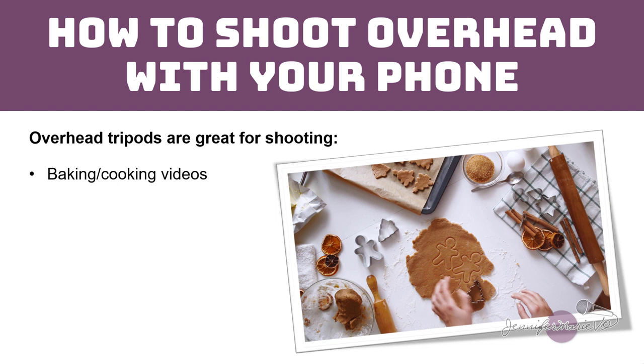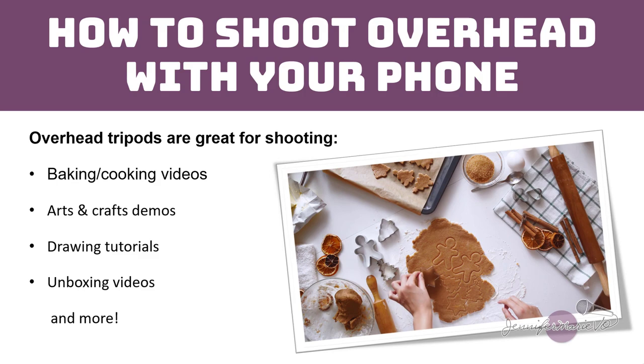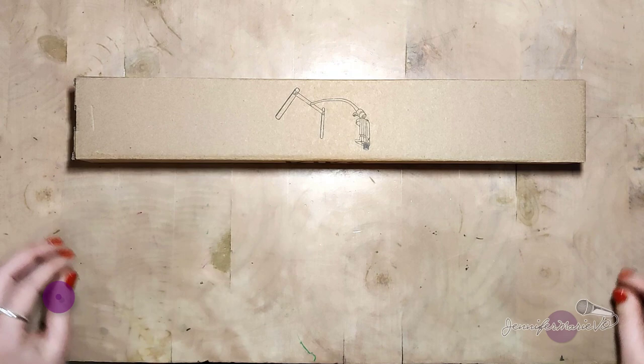So you can do videos like baking or cooking videos, arts and crafts, unboxing videos, but you don't need to have an expensive camera or expensive tripod to film these types of videos. I'm going to show you three very budget friendly tripods that you can use to get this same effect without breaking the bank.